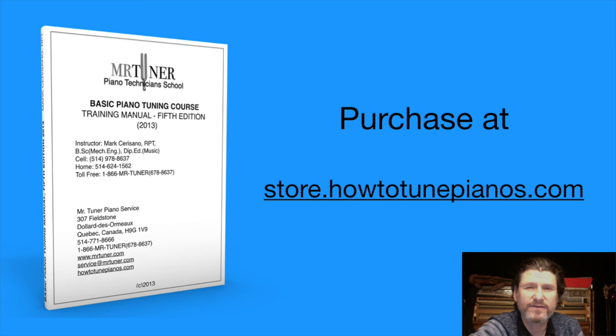If you have any questions, I can always be reached at mark@howtotunepianos.com.